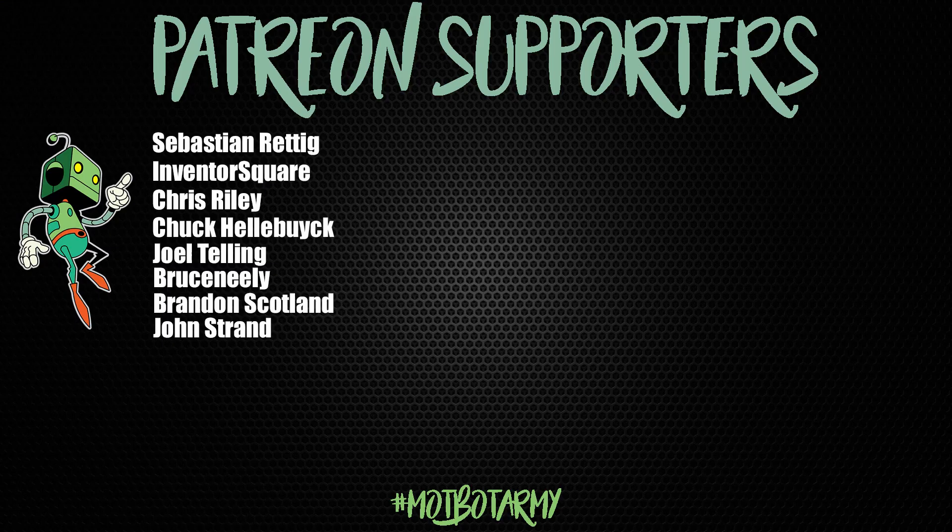As always, huge thank you to my Patreon supporters — you guys are awesome. I really appreciate you guys supporting my channel, which allows me to spend more time making these videos for you guys.